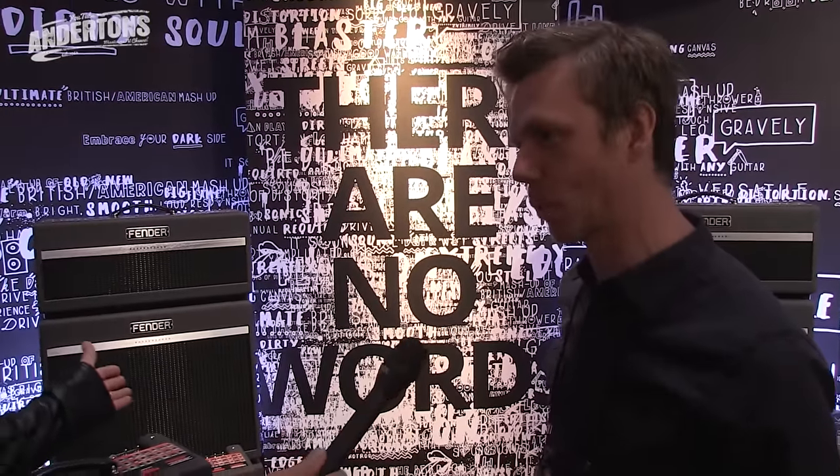We've got three main product launches this year. We're stood in front of one of them, which is Bass Breaker — a very exciting new amp. We have the new Elite Series instruments, American-built production guitars, and we also have Paramount acoustic guitars.